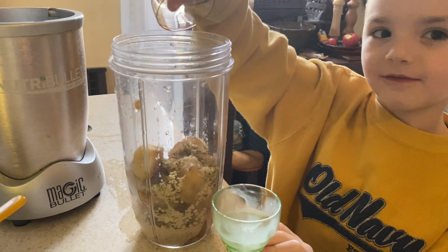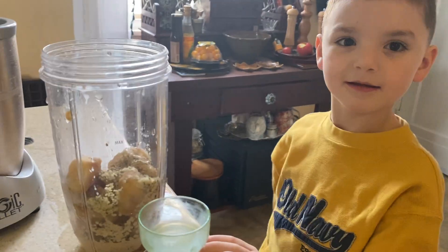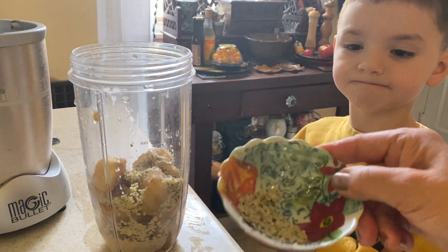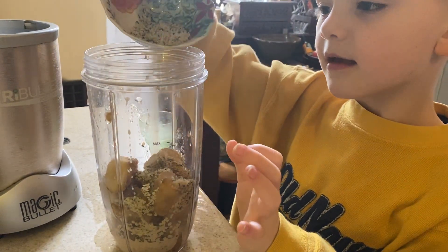So vanilla extract — what does it smell like? Flowers! Because it comes from a flower. Right in the middle of the flower is the pistil that the vanilla comes from. And then we have our hemp hearts, which are full of omega acids.